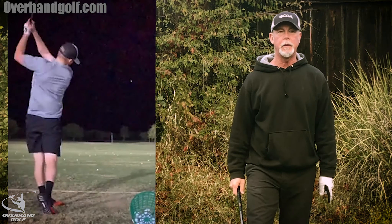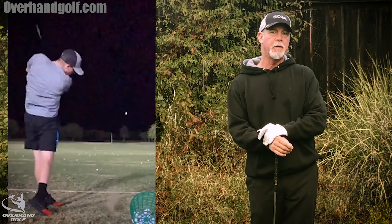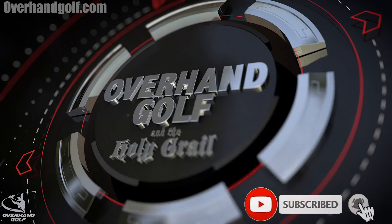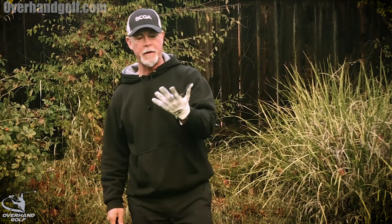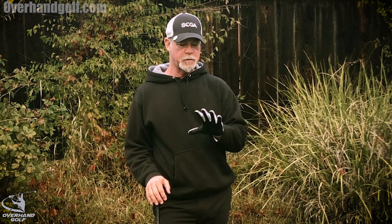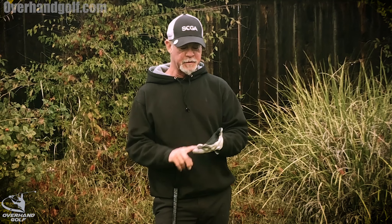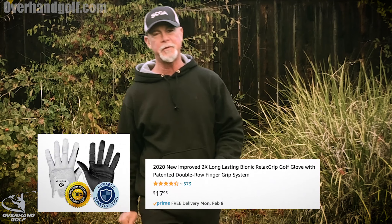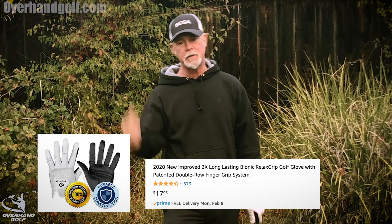Let's talk a little bit more about early extension and another one of the causes and a very good and easy cure for it. I'm actually wearing a glove - the Bionic glove. This is not a paid advertisement; this is by far the best glove I have ever used in golf. They cost about a third more than a regular golf glove, but it lasts probably five times as long and it's got little ridges and padding. If you haven't tried one, I've got a link in the description - you can grab one on Amazon for about 20 bucks.